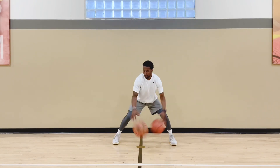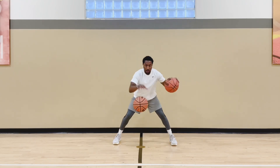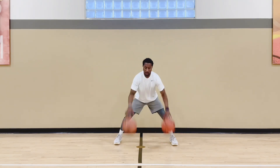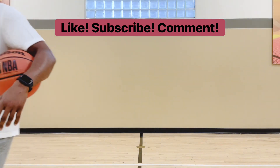Do this daily, or every other day, if you really want to get your handle better. I hope I was able to show y'all something and give y'all a little bit of information — maybe some motivation to work on your handle a little bit more. Like, subscribe, comment. Peace.